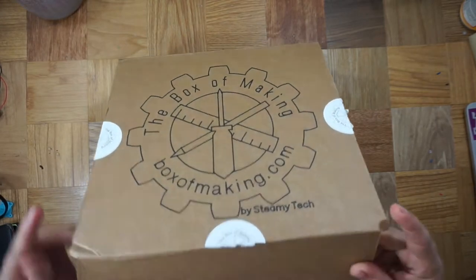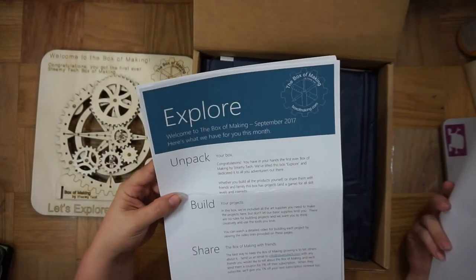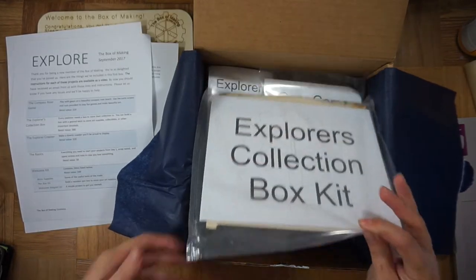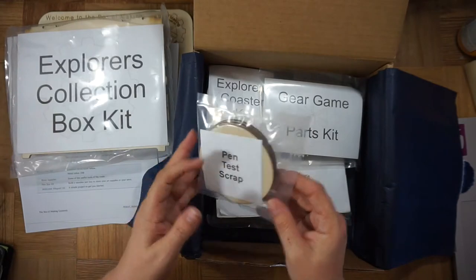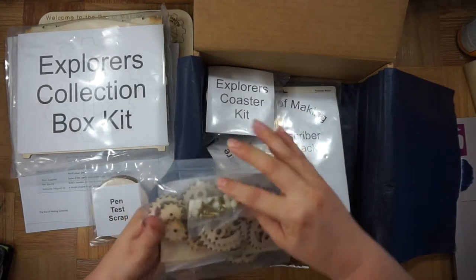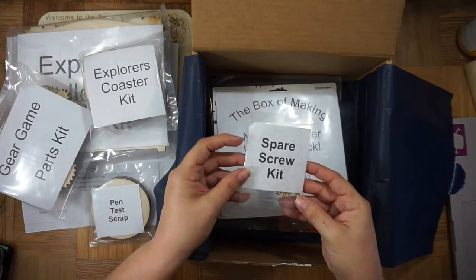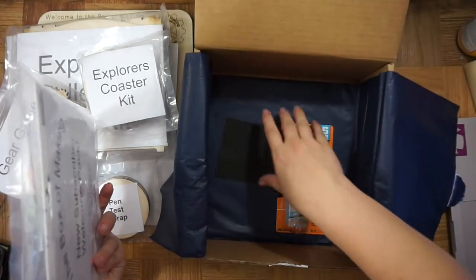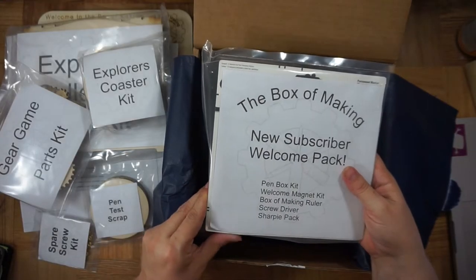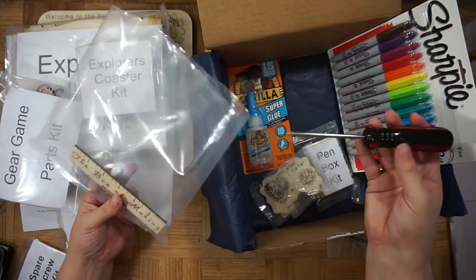First thing I noticed when opening it is the smell of laser-cut wood. There's a geared game with a compass rose theme that's continued throughout the box, and information about what's included. This box is mostly full of kits, the first of which is an Explorer's collection box. There's some scrap wood, which is handy to preview what markers look like on the material. There are a bunch of additional gears for the game. There's an Explorer's coaster kit, which is the thing I was most excited for. There's some spare screws, two 40-grit sandpaper, super glue, and a new subscriber welcome pack, which includes a package of Sharpies, a pen box kit, a fridge magnet kit, a screwdriver, and a ruler.